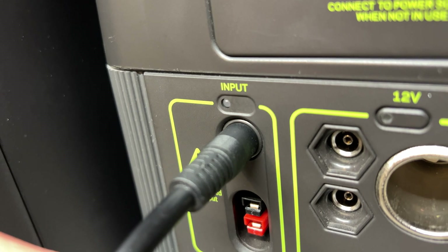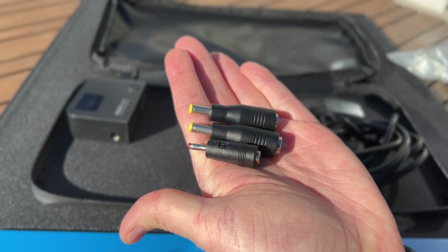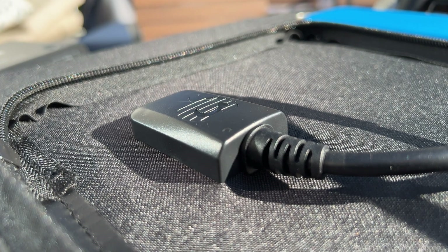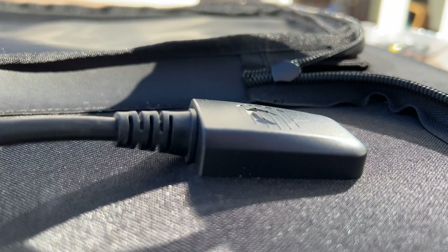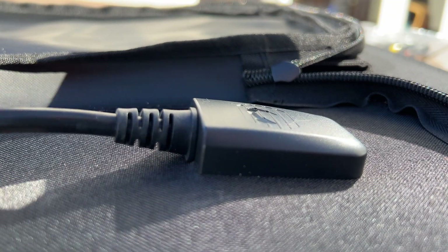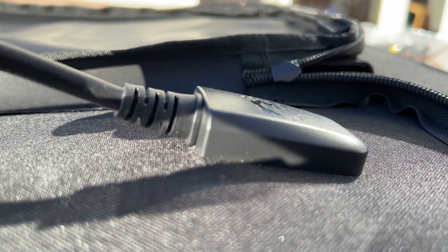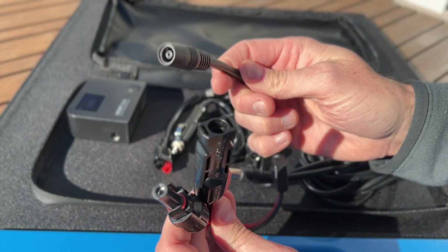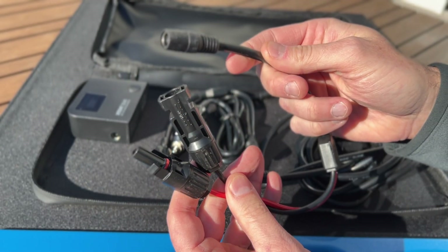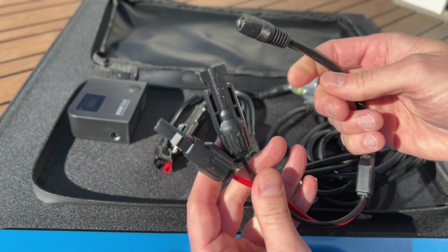They also include a smaller DC5525 adapter that makes it compatible with Rock Pals and some other brands. As with all folding panels, the cable is built into the case, so if it fails for some reason you're in trouble — but the connectors feel quite strong, and I do like the overall simplicity of the design. They also include an MC4 connector, which I really appreciate because that's my preferred way to connect this to my EcoFlow and Bluetti units.